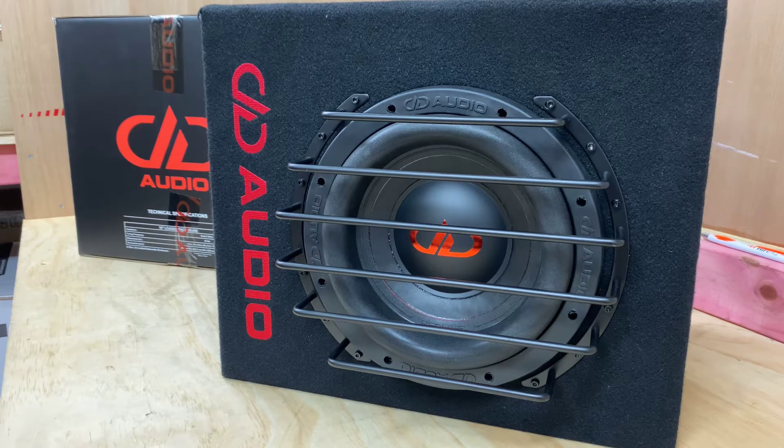This is part of the new DD Audio 600 series. As you know, when I did the 800 — which is the 608, the 8-inch version — this is now the 10 of it.